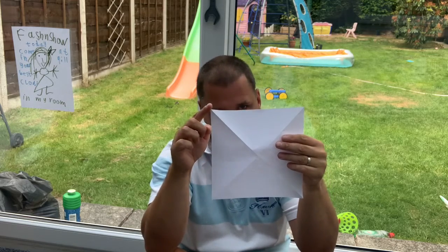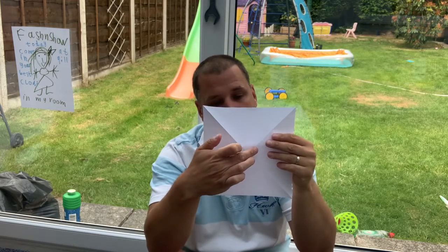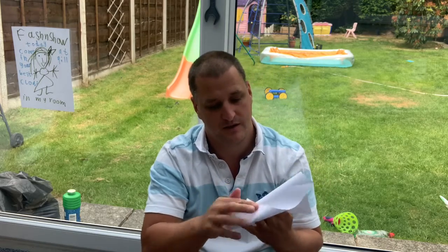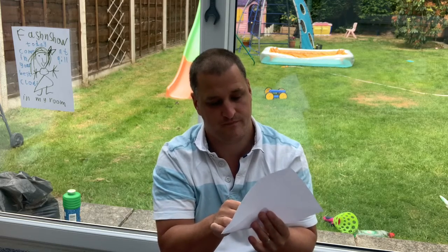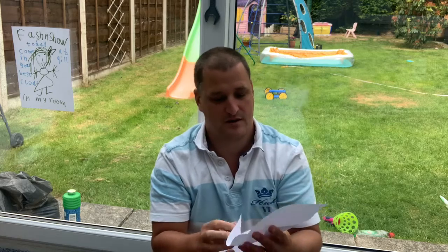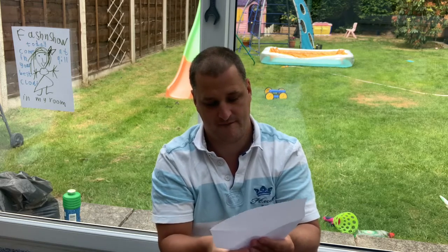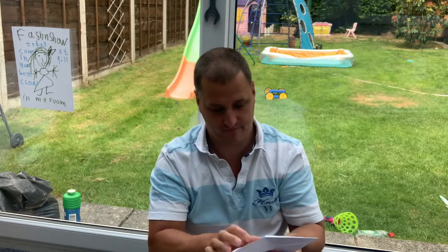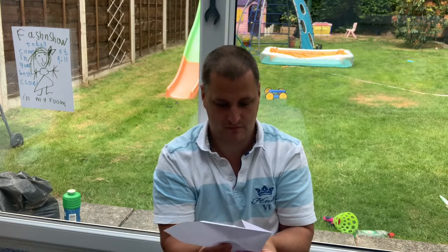I'm going to do each of the corners into the middle. Now you can see where the middle is because there's a nice cross there, so I'm going to fold into the middle, into the middle, into the middle, and into the middle.